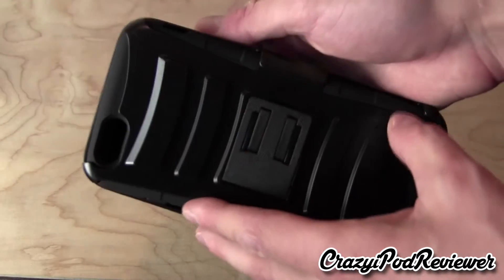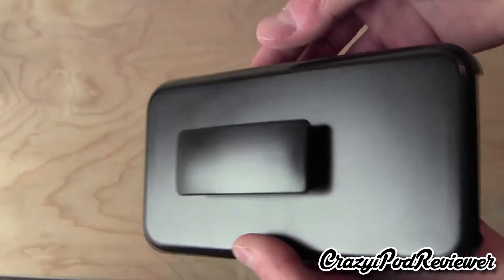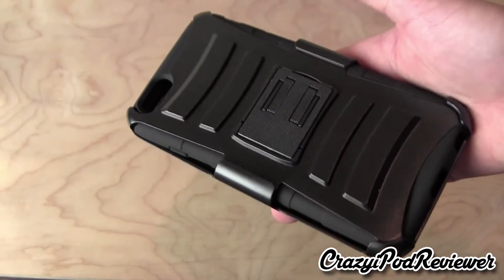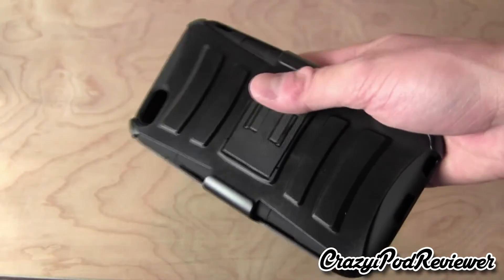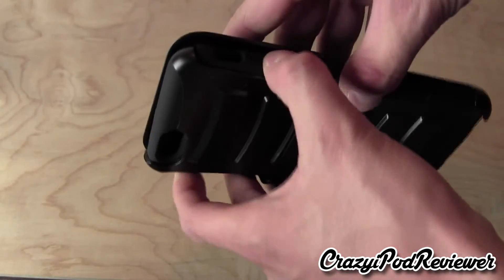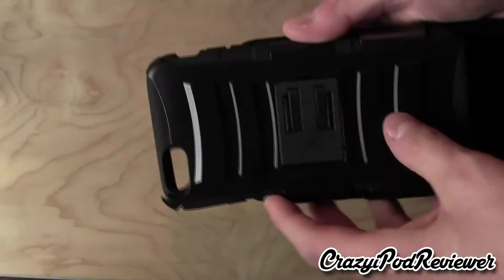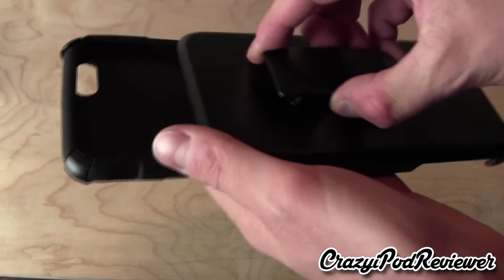So it looks like there is protection on both the front and back, and there is a nice belt clip here. Now of course I'm going to go through all the features of this case in my full review, which will be coming out in the next couple of days or so. But basically it looks like this just kind of snaps — oh, it actually slides out. So it will go on your belt and then you slide out the phone.